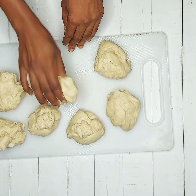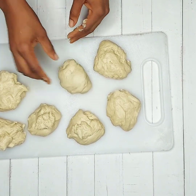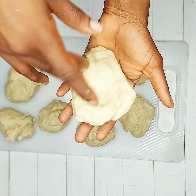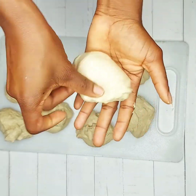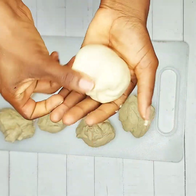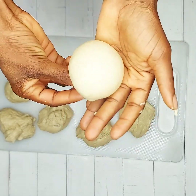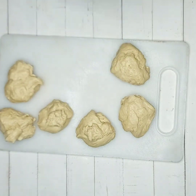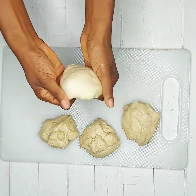Grab the dough and form it into a round shape — achieving that shape is quite simple. All you need to do is flatten the dough first, then fold in all sides gently to form a round shape. Repeat the same method with the other pieces of dough until you have completely exhausted them all.